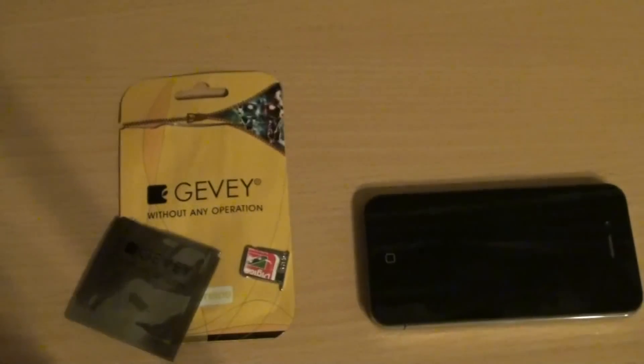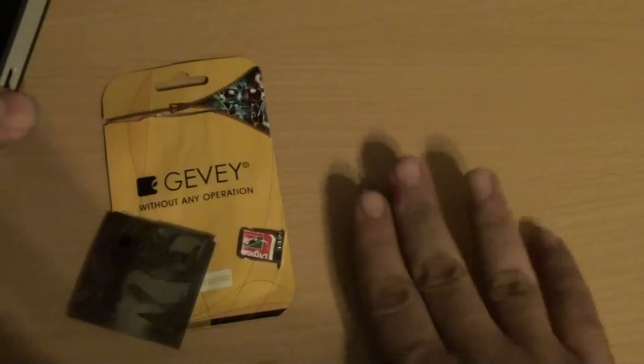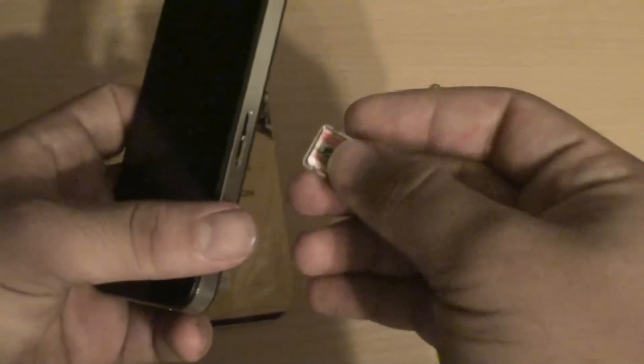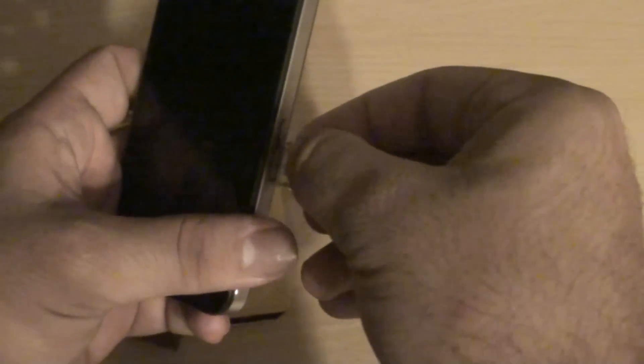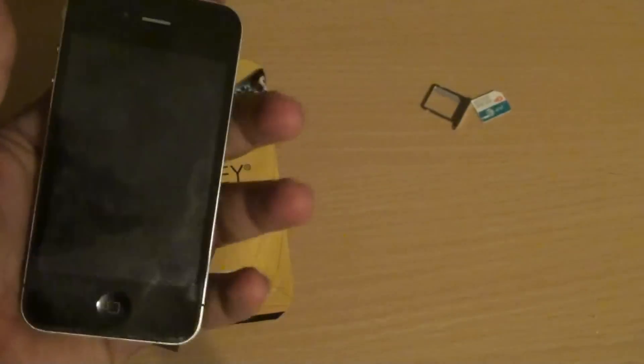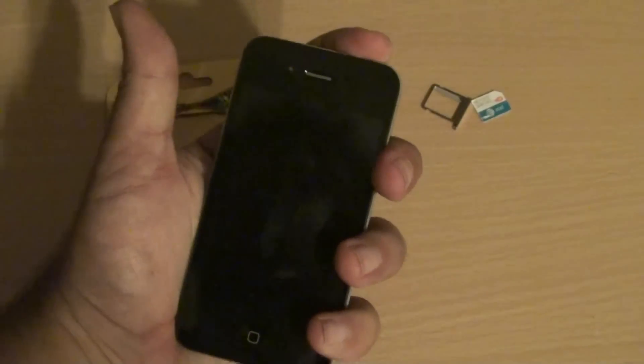Now I'm going to take out my previous SIM card — this SIM card, my AT&T card — and push it to the side. All you have to do is insert the JVSIM inside. You insert it when the phone is shut down to prevent the phone from frying the SIM card, your new JVSIM card.